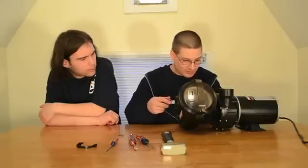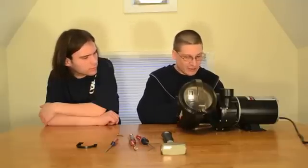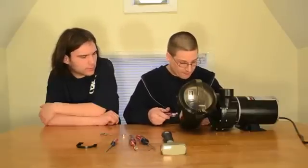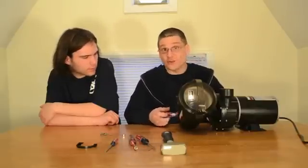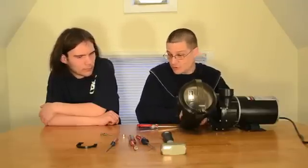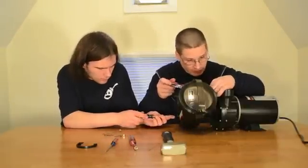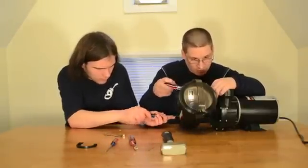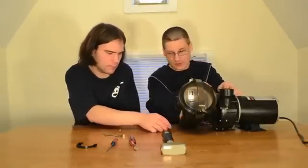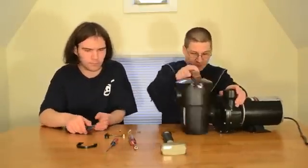After you disconnect this pump from your pool and bring it to a workbench to rebuild the seal, you want to make sure you remove the drain plug. Robert uses a small screwdriver to take it out — it comes out real quick. You can also use a pair of pliers. Once it's out, water will pour right out of the pump.